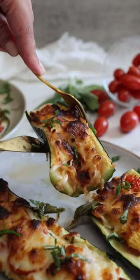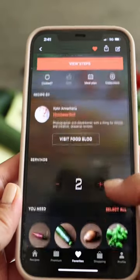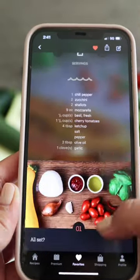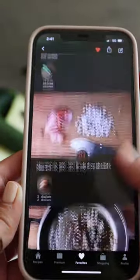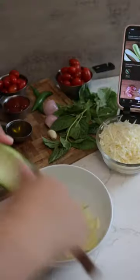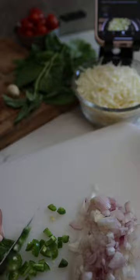How to make foolproof stuffed zucchini with mozzarella and tomatoes. I use this free app called Captain Cook that has a variety of recipes, and I love how you're able to adjust how many servings you want. It will automatically calculate the list of ingredients and step-by-step instructions with photos.